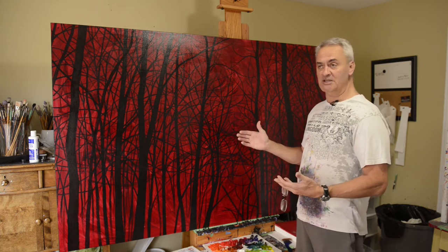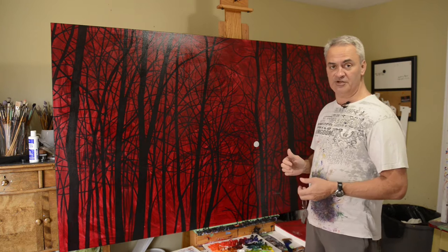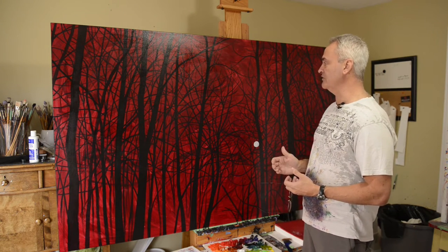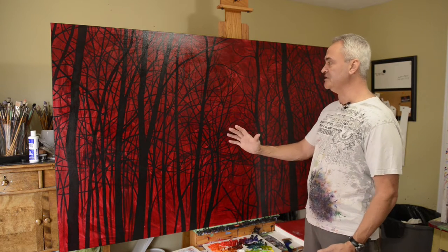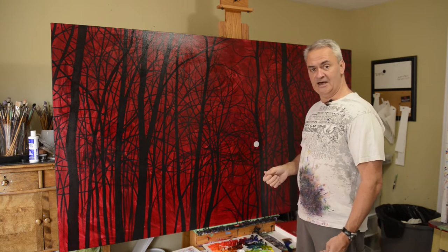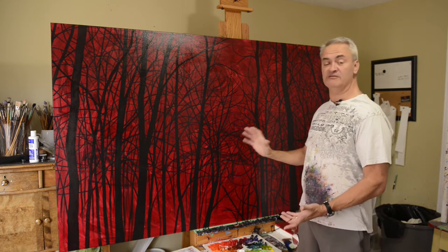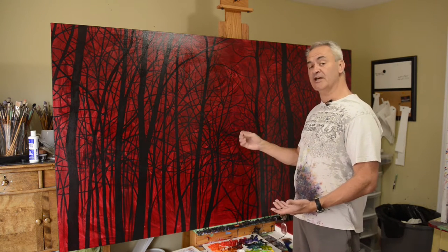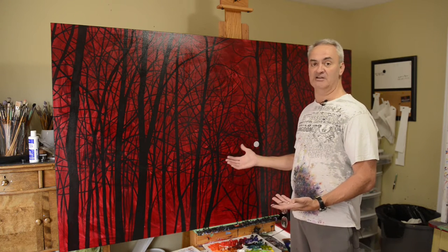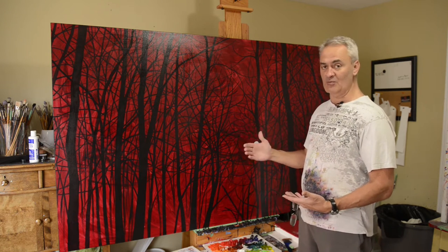In terms of my preparation, I tone my canvases with fluid acrylic — alizarin crimson, actually quinacridone crimson, but very similar. That seals the canvas and gives me that mid-tone. Then I use black fluid acrylic to block in my tree shapes. That's all the painting I do in acrylic. You can do this in oils too, but I prefer acrylic because it dries quickly — with oils I'd have to wait a week before painting over it.